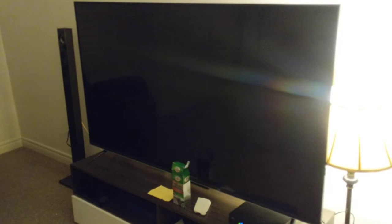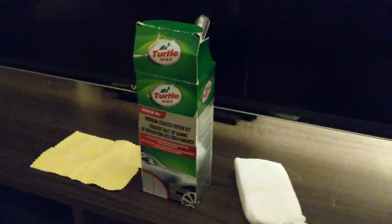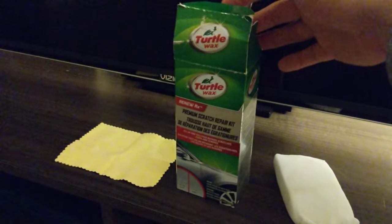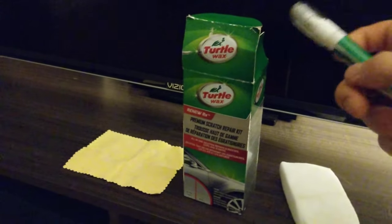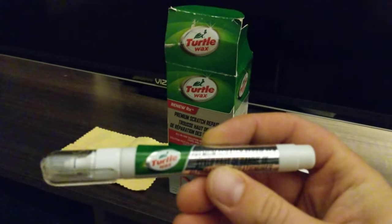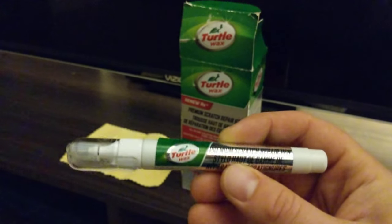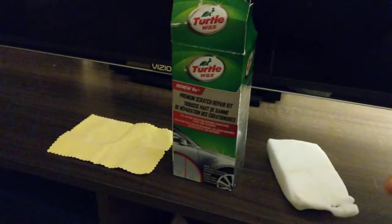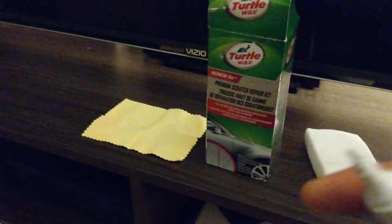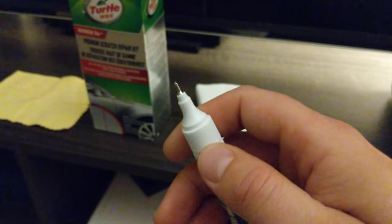Basically I tried a few different things to see what would work and ultimately landed on this. I had a car scratch repair kit — an automotive one made by Turtle Wax. Inside comes with one of these pens. On the pen it says it's a premium scratch repair pen. There's a liquid that comes out when you press the tip.